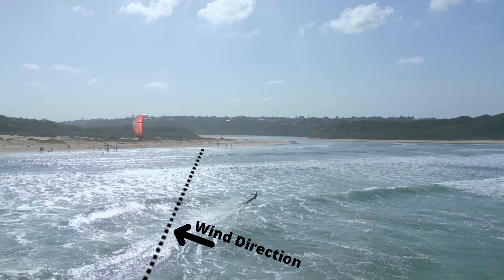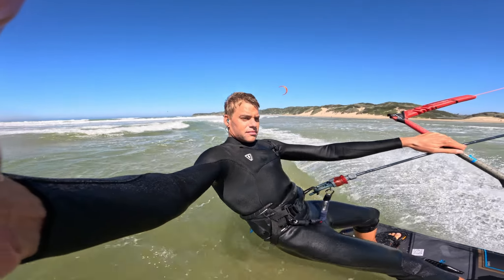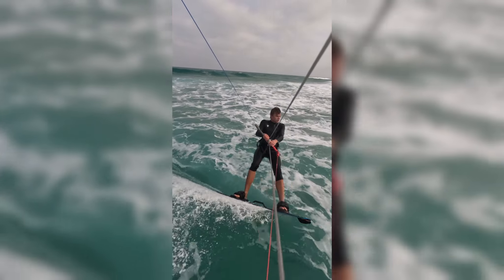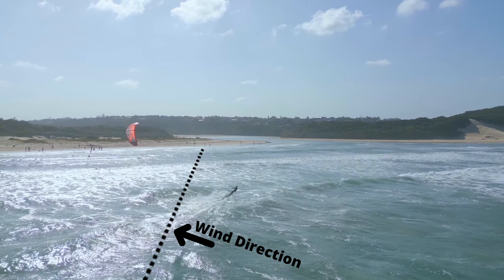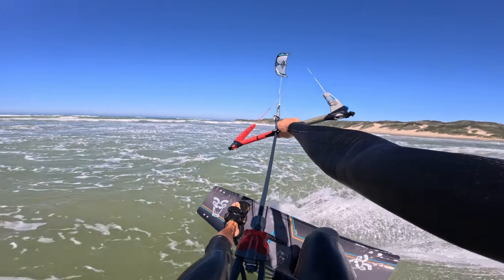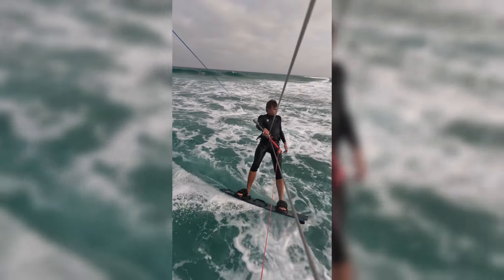Riding upwind is pretty much a combination of all the factors we've discussed in the previous episodes of Learn to Kite, all combined together to complete this process effectively. Riding upwind is essentially edging very effectively in the wind to drive yourself as well as the kite upwind in that wind column. There are quite a few factors that help this process significantly and we're going to go through those one by one.